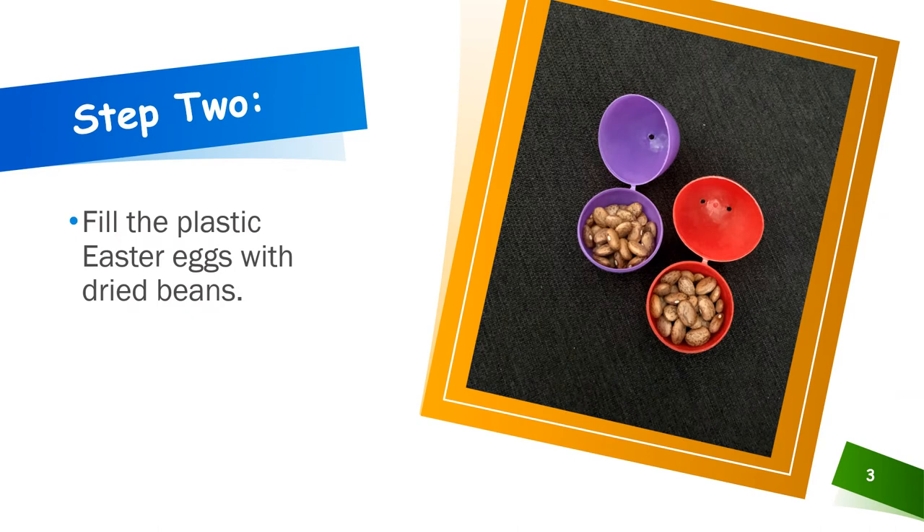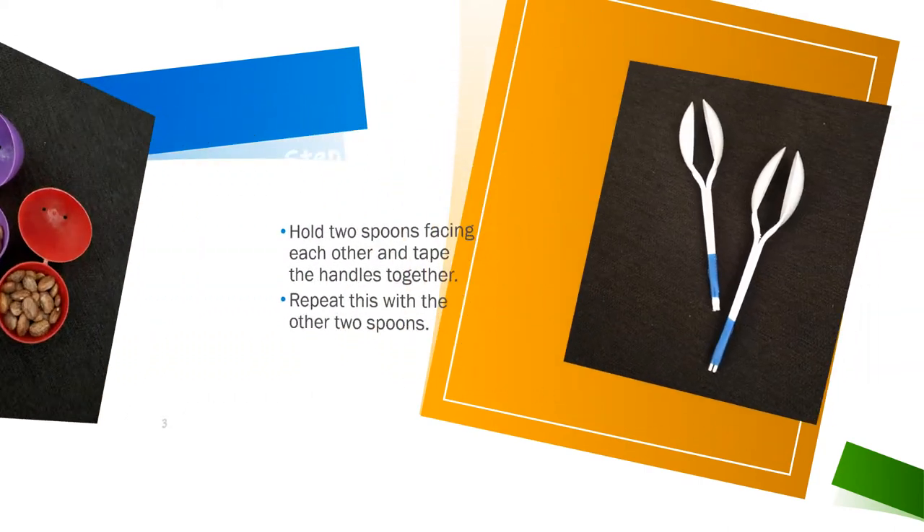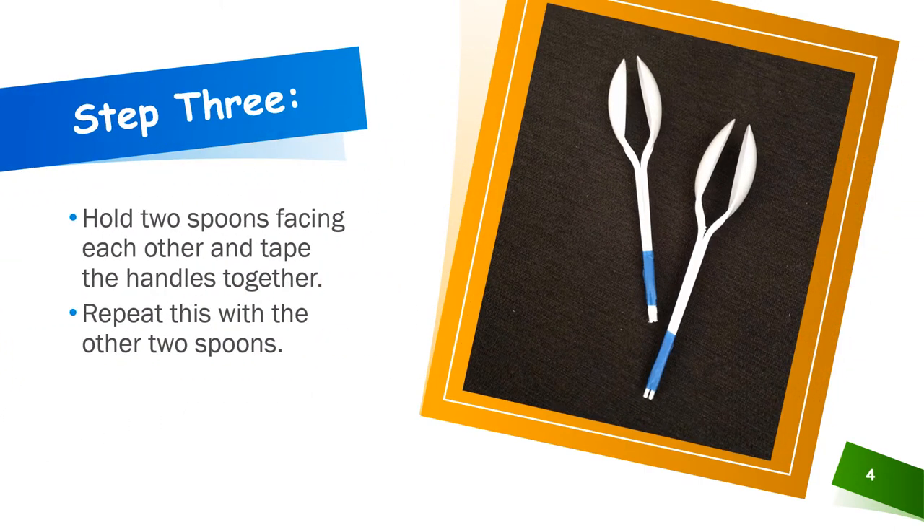Now fill the plastic Easter eggs with dried beans. Hold 2 spoons facing each other and tape the handles together. Repeat this with the other 2 spoons.